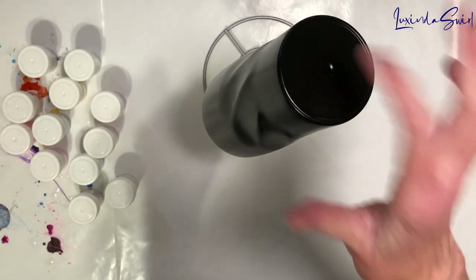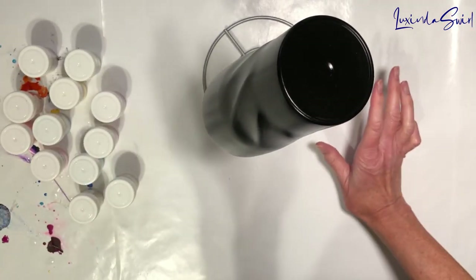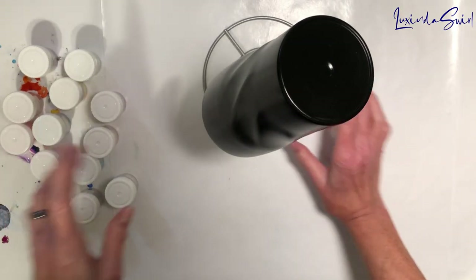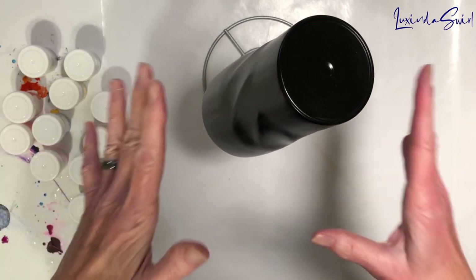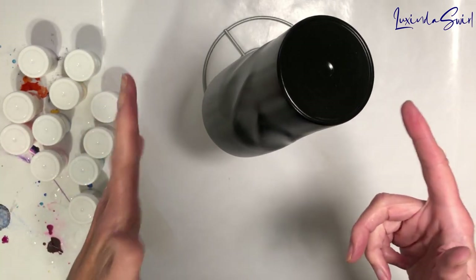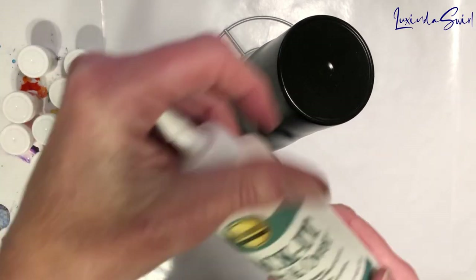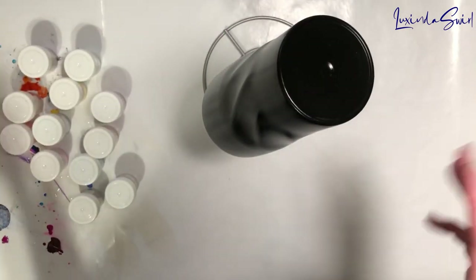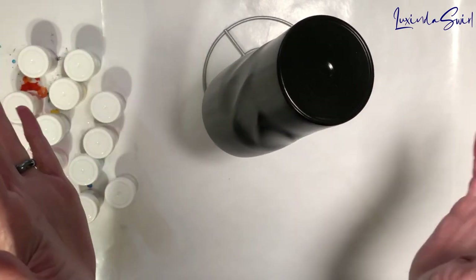Hey everybody, it looks into Swirl. New day, new cup project. I'm going to try something a little different for me today. I have a cup. I sanded it, washed it, spray painted it matte black, and I have applied two layers of Allene's Tacket and let both layers dry. So it is now dry but tacky.